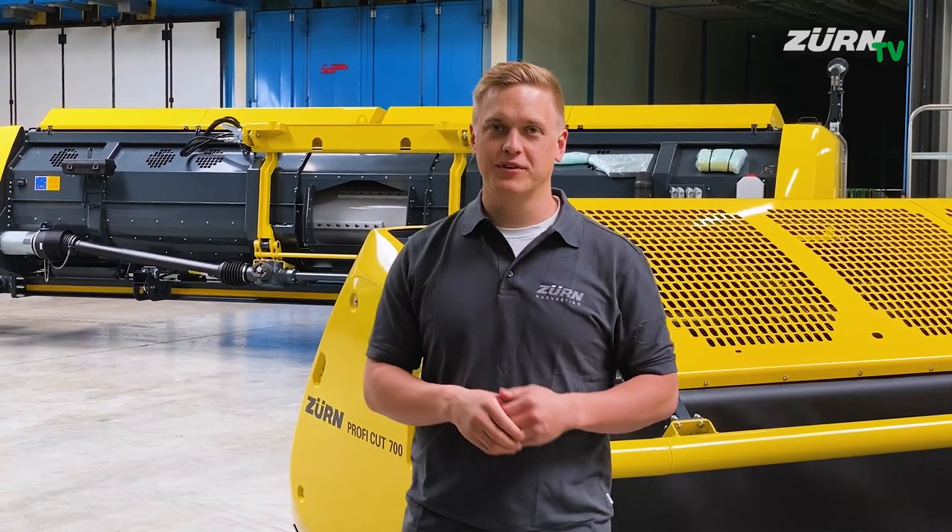Hi, my name is Samuel. We are here in the CERN harvesting factory in Merching in our paint shop. We want to use the weekend and show you some details on the CERN PROFICUT whole crop header.